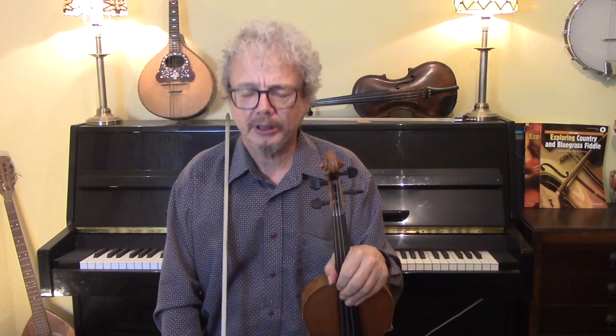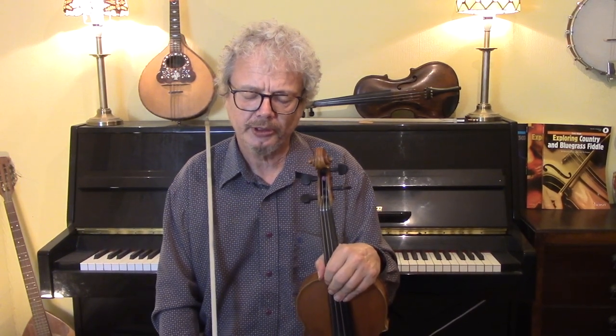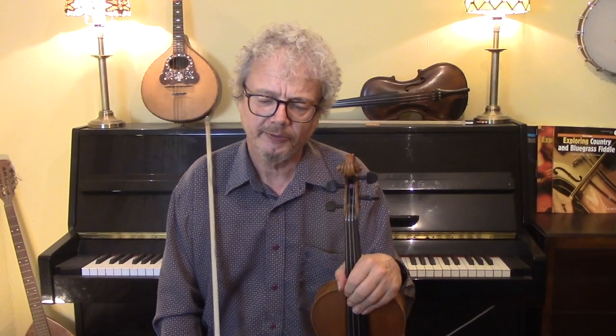All of these ornaments are of course moveable, so you can put some of them in, take some of them out, put extra ones in wherever you feel like it. Just don't clutter it up too much and make sure that the ornaments are subtle.